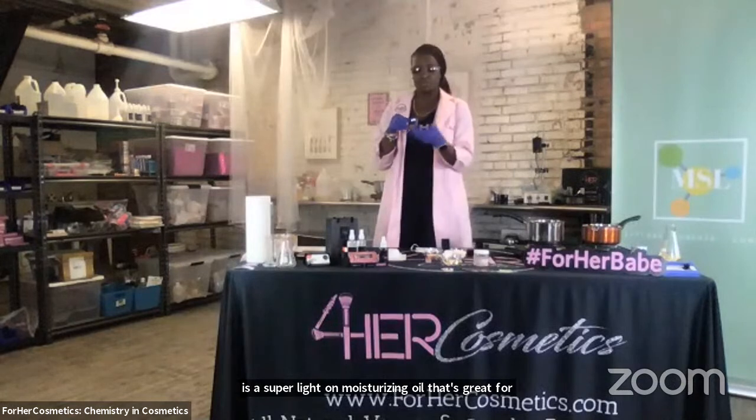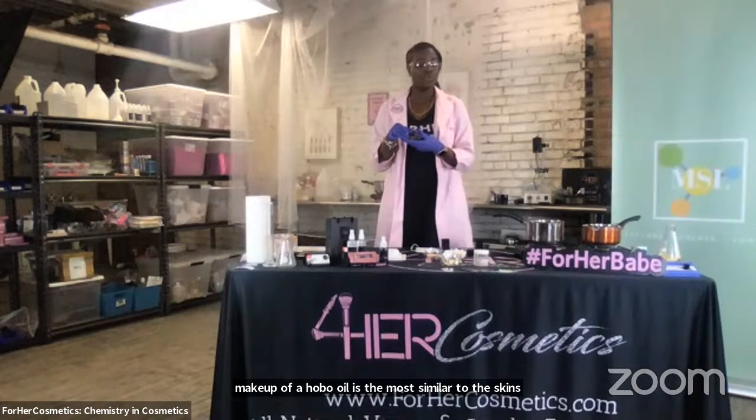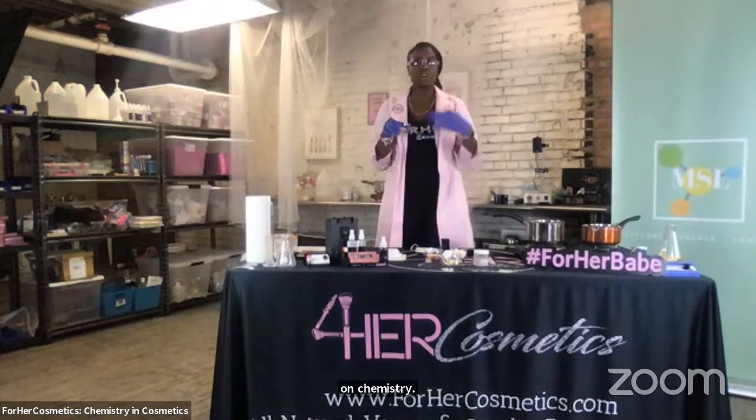Next, we have jojoba oil. It's a super light moisturizing oil that's great for your skin. The chemistry makeup of jojoba oil is the most similar to the skin's chemistry, so it's super light. It's non-comedogenic, which means it won't clog your pores. You can also use it as a hair growth serum as well as just a regular daily moisturizer for your skin.